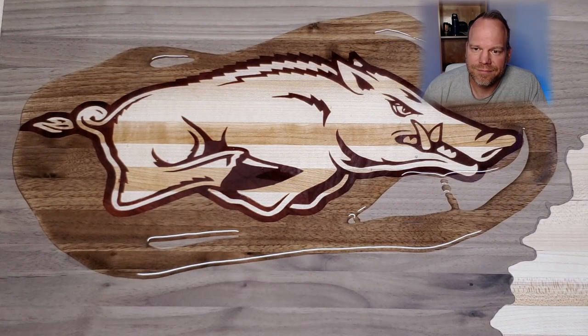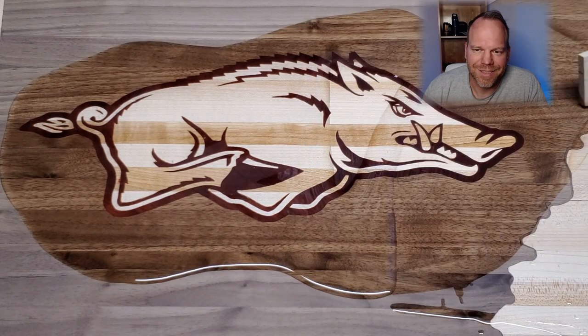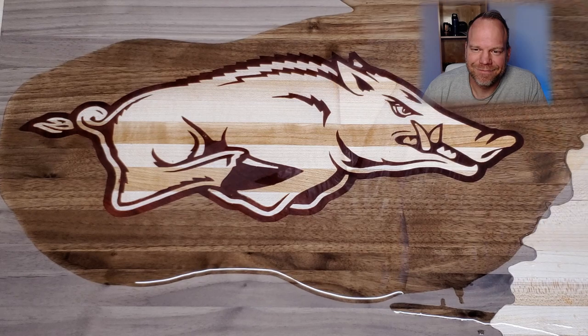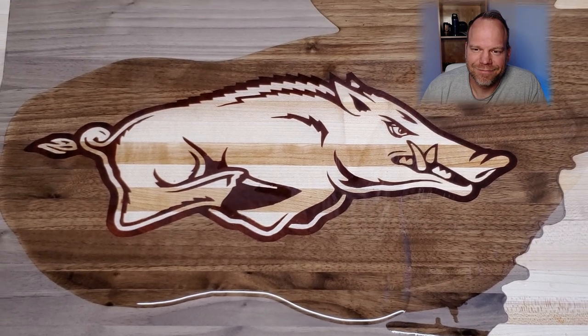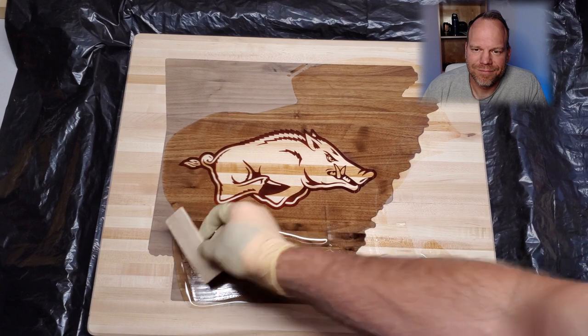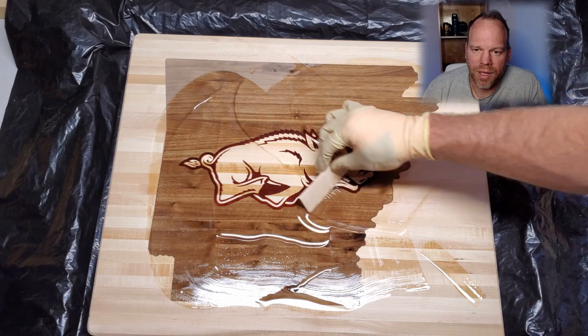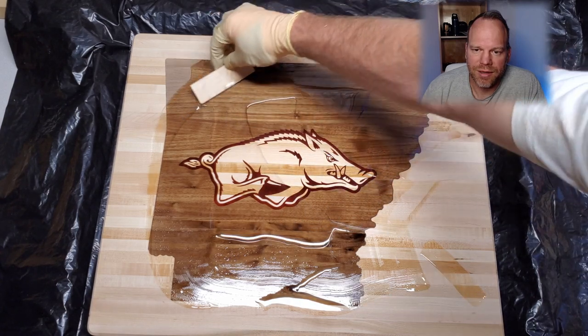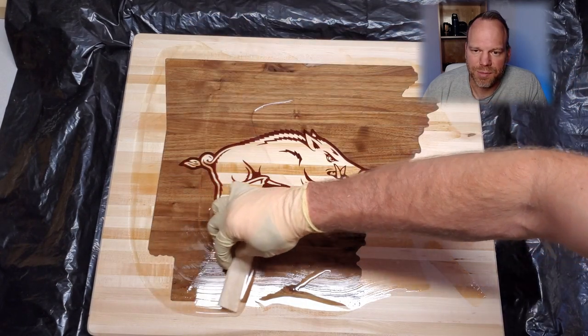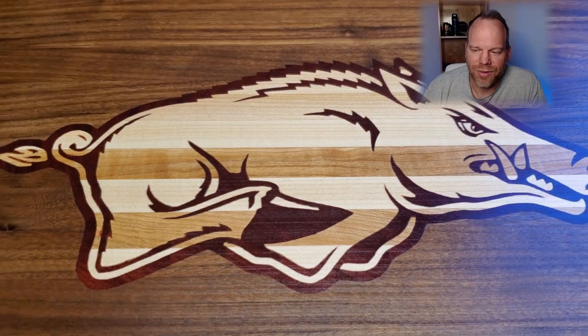Here's adding the mineral oil. Man, look good. Love the way walnut pops when you get that mineral oil on it — just the contrast between the walnut and the bloodwood and the maple. Just gorgeous.